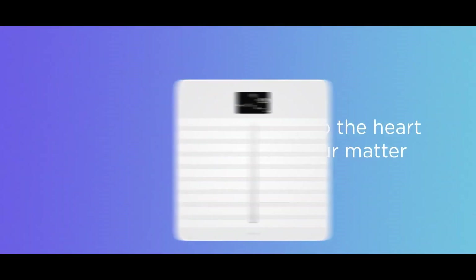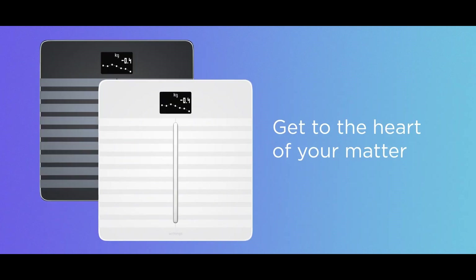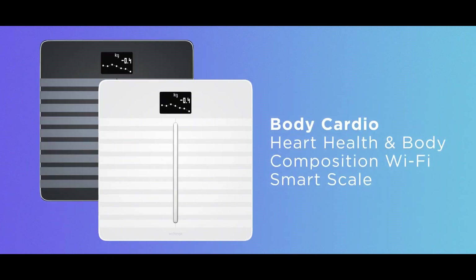The exciting CES event for this year just started on Monday, and Withings, the company that makes many health trackers and gadgets, just announced their new product. While Withings have been making smart scales since 2009, they've taken their product lineup to a whole new level.